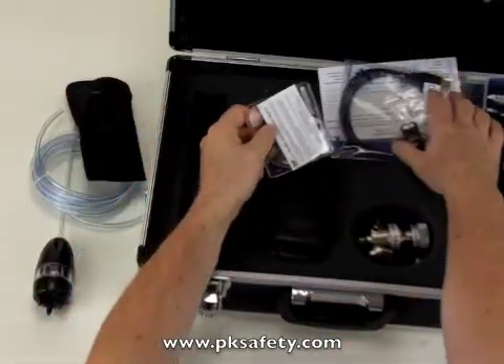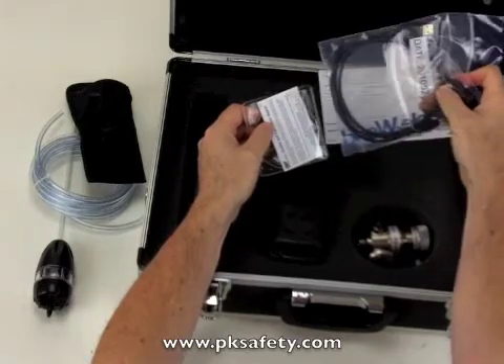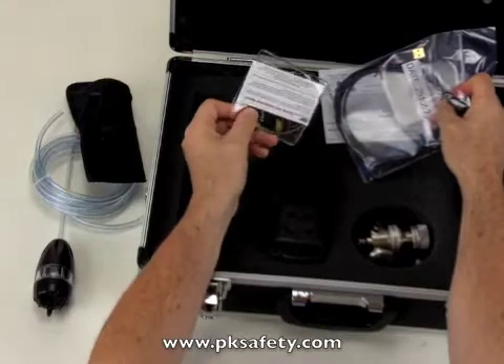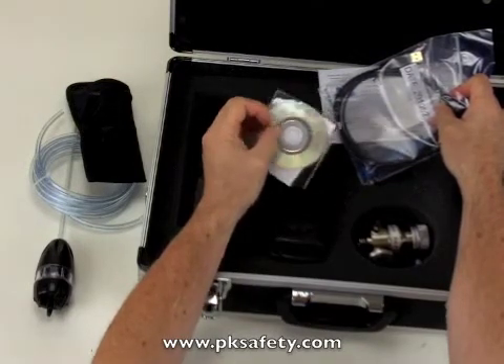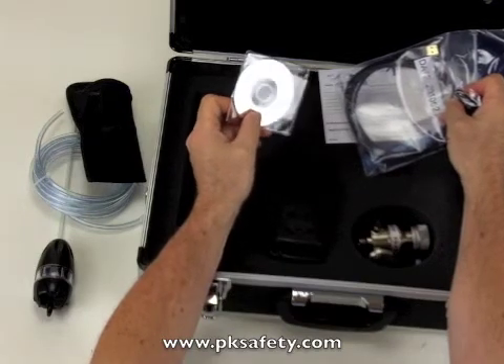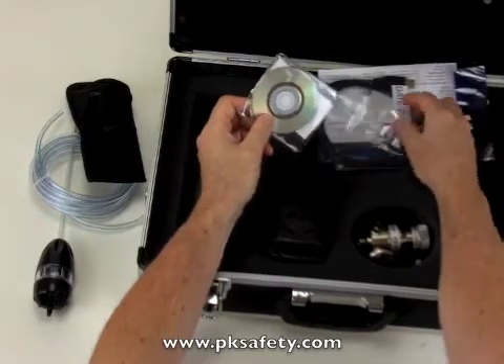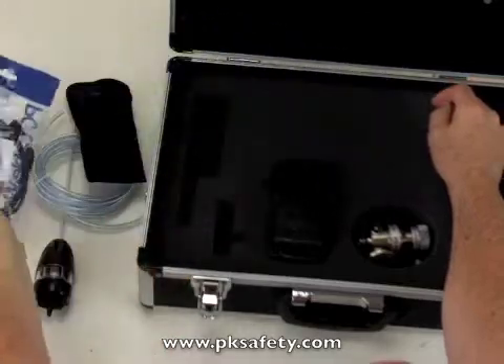It comes with an infrared adapter and computer cable that attaches the instrument to your computer. They also give you a CD with the Fleet Manager software. This software allows you to download whatever the instrument has seen in its memory, or you can adjust parameters within the instrument — such as the alarm level.